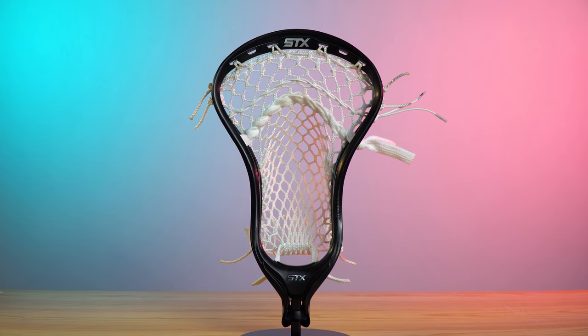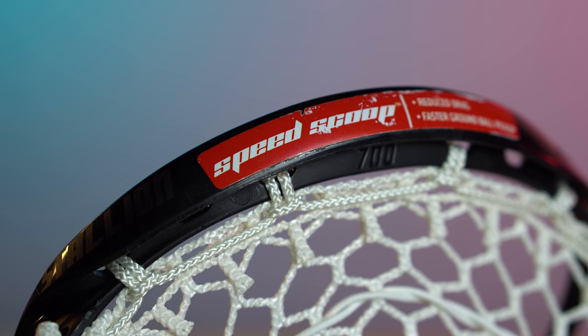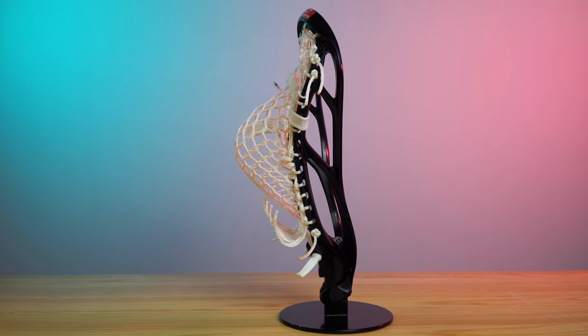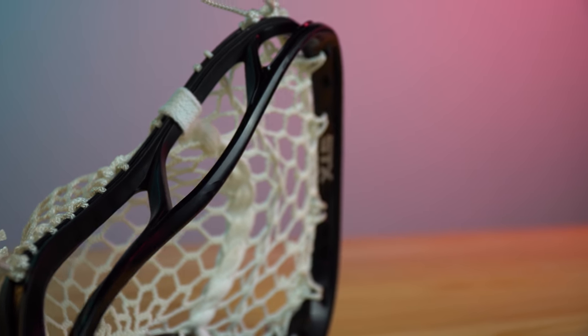For the head, we are going with the STX Styling 700. It has great stiffness, an awesome scoop, and a slightly wider face shape for picking off passes. In my opinion, the STX Styling 700 is the premier head for midfielders specializing in defense. If you would like to learn more about the head, we reviewed the Styling 700 a few months ago, so just click the i in the top right corner and it'll take you right to that video.